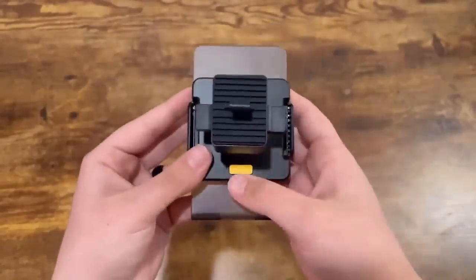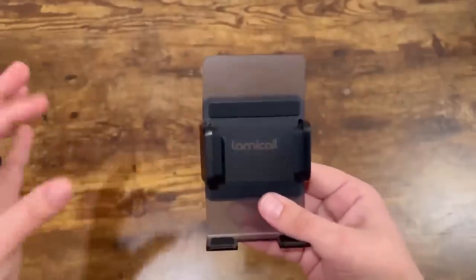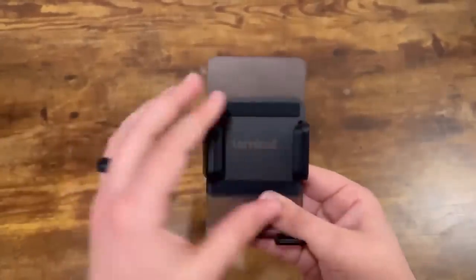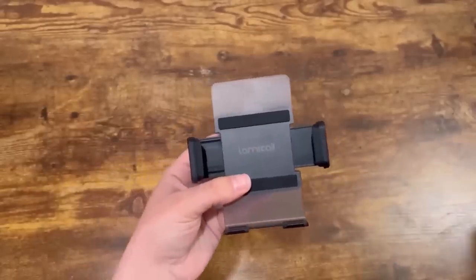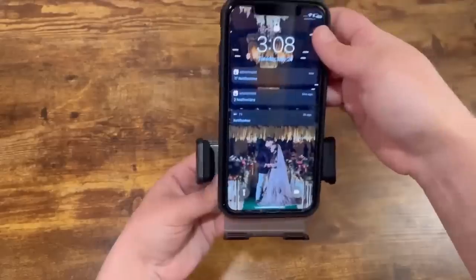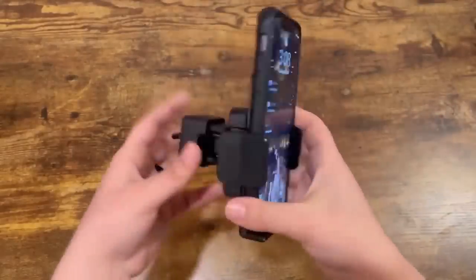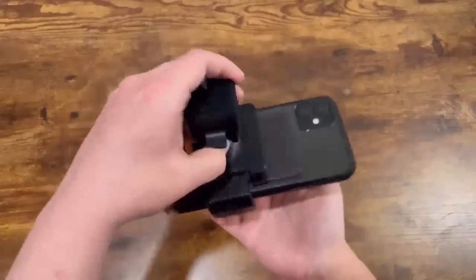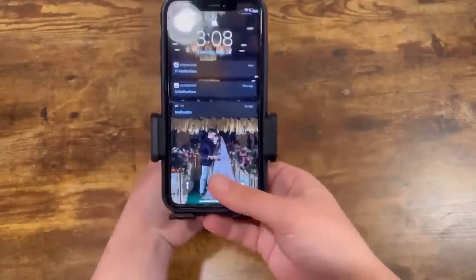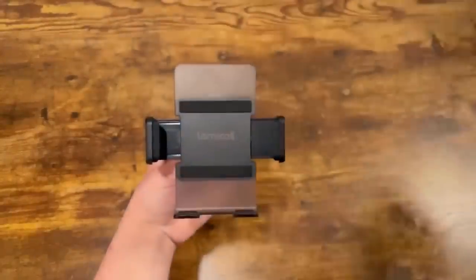When you turn it to the back you can see this yellow button. This helps with expanding the arms and allowing you to place your phone right in the middle, which I'm going to demonstrate right now. When I put the phone in here and close it, I can really tell that it is secure and going to hold my phone in place. Then just by clicking the yellow button again, it'll expand and allow you to take the phone right out.